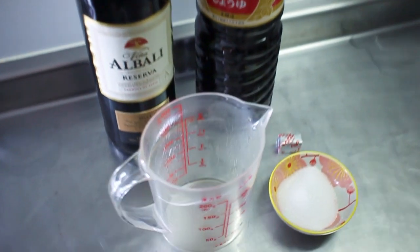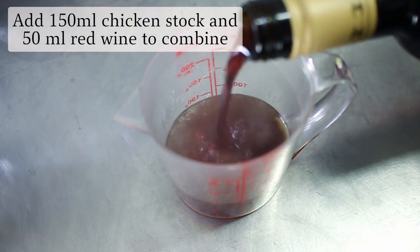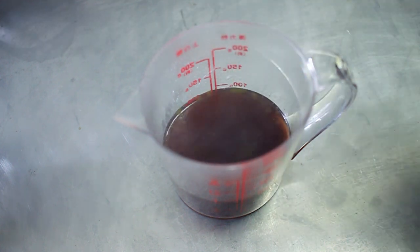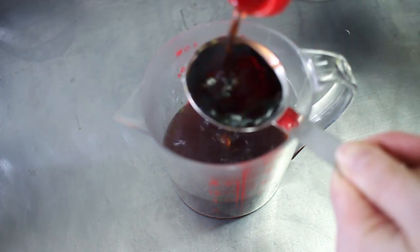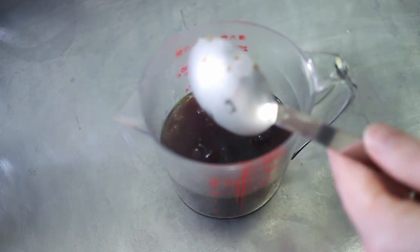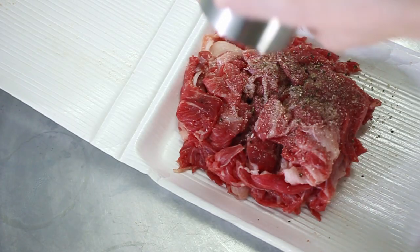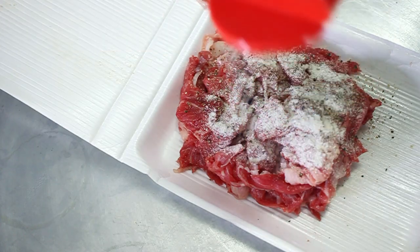Now for the red wine sauce. Into our measuring jug goes our chicken stock cube and 150 milliliters of water. Then add 50 milliliters of red wine, three tablespoons of soy sauce, and two tablespoons of sugar. This time for more of a western fusion vibe, we're going to season our beef with salt and pepper and dust it with flour instead of potato starch.